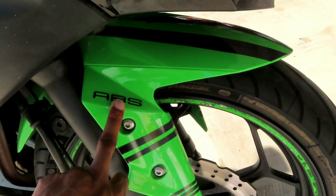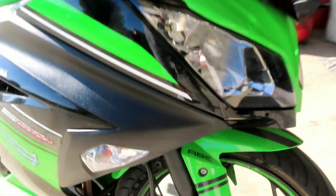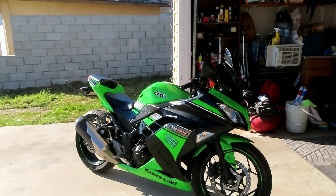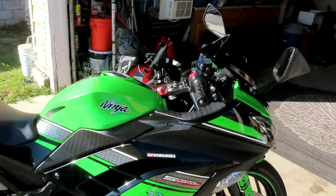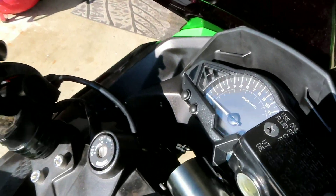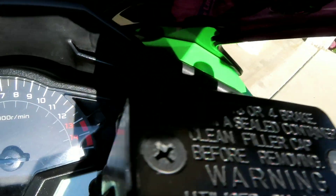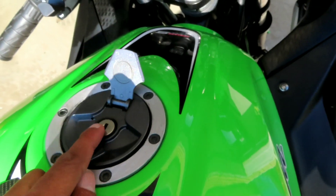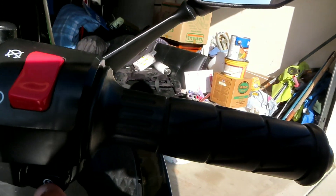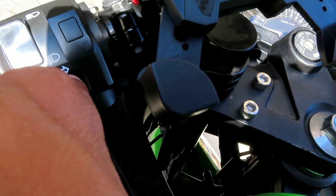It has ABS, which I don't know if that's a good or bad thing — for a beginner on a street bike it might be a good thing. Let me know in the comments, and also let me know what type of bike you guys started with and what you have now. It has low miles. I like the gauge — you can see your speed, and right here you can see the gear you're in. You've got your gas tank, key, electric start, kill switch, horn, blinkers, and headlights.